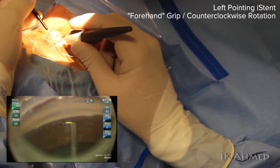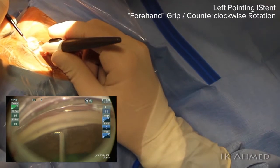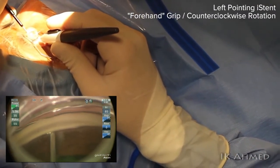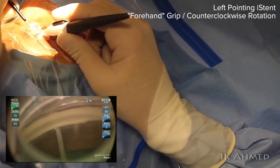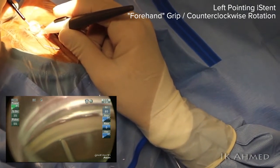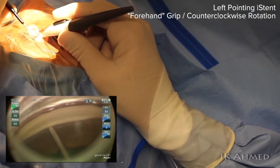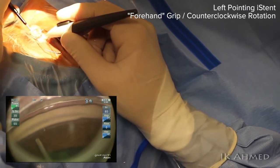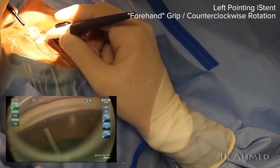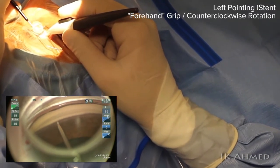A 30-degree approach is used to approach the angle as seen here. Notice our finger is ready to release the button once implantation has occurred, and once we have the device in the canal, the device is pulled toward us to ensure we have adequate purchase within the canal. Notice the degree of rotation of our hand — about 30 to 40 degrees — which allows the device to follow the contour of the angle as it curves around from the horizontal position.